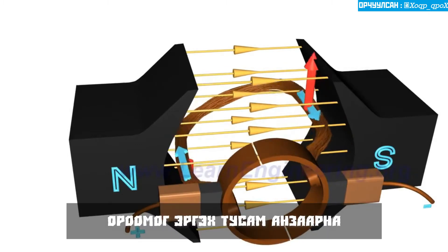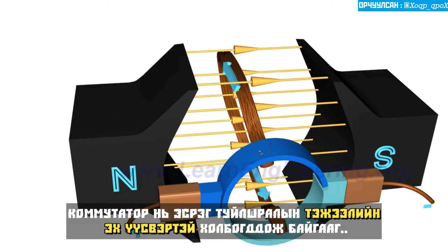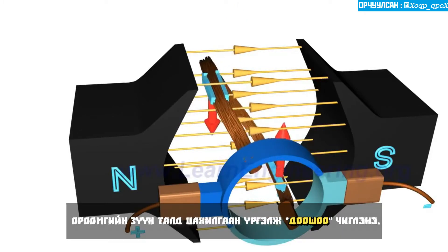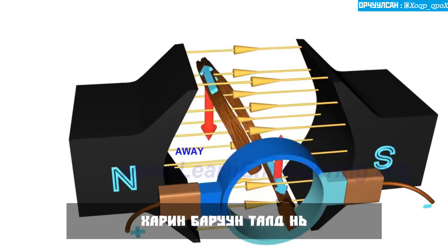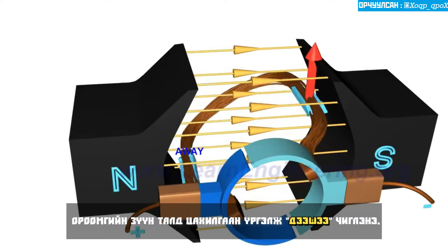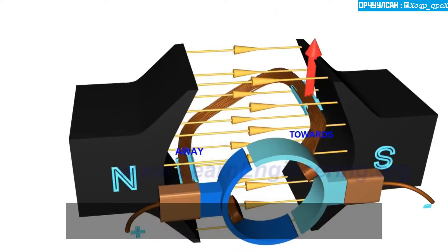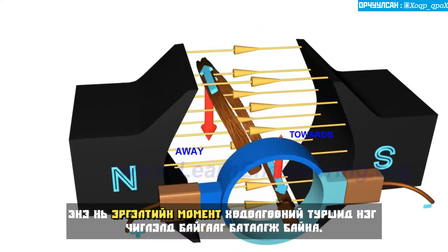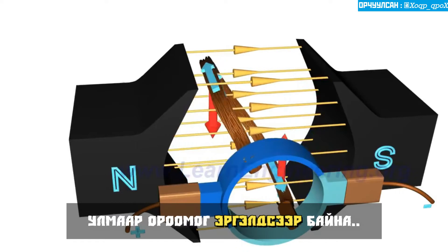You will notice that as the coil rotates, the commutator rings connect with the power source of opposite polarity. As a result, on the left side of the coil the electricity will always flow away, and on the right side electricity will always flow towards. This ensures that the torque action is also in the same direction throughout the motion, so the coil will continue rotating.